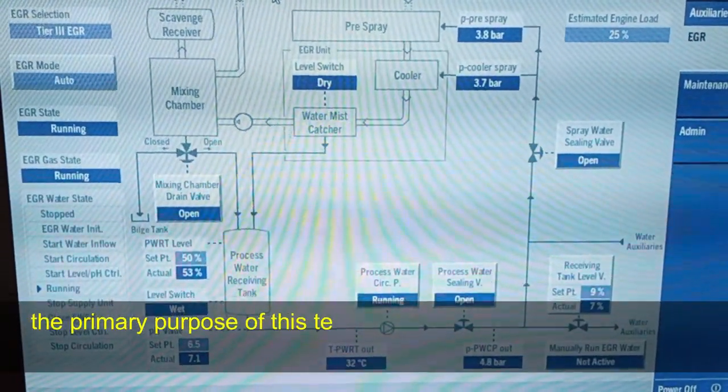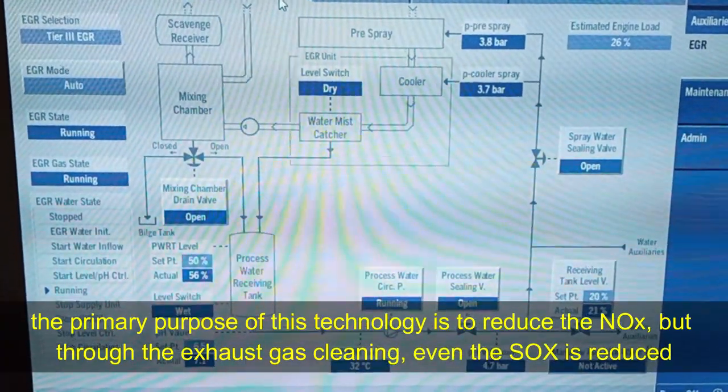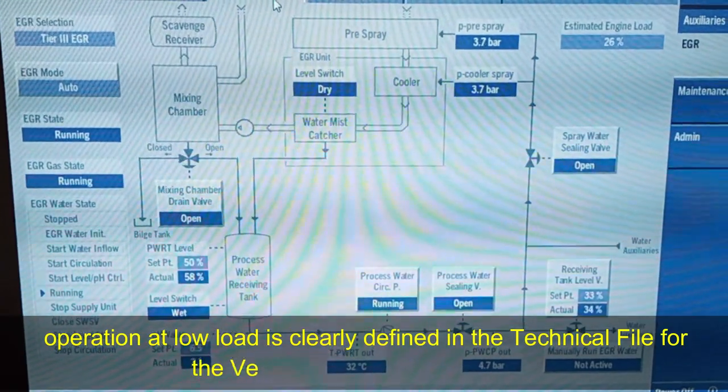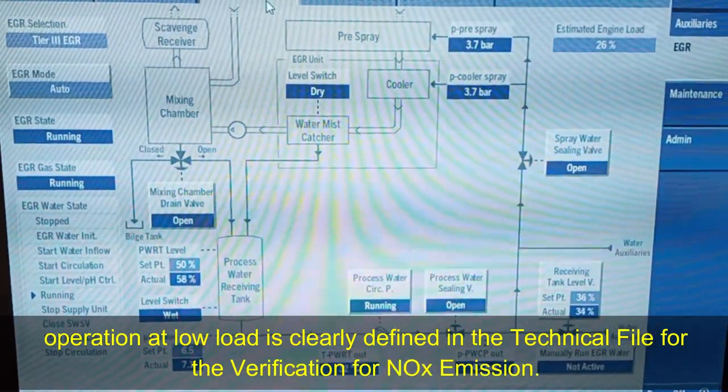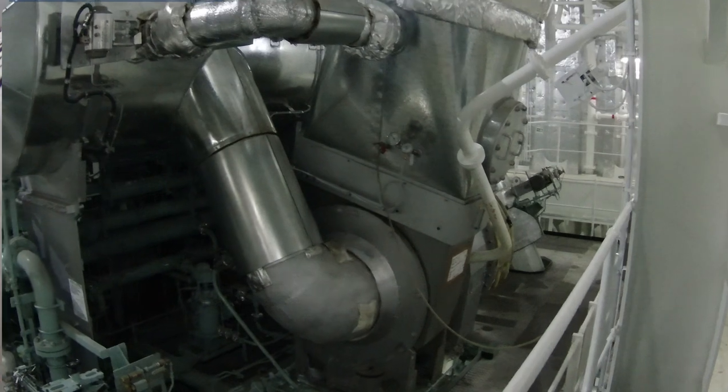The primary purpose of this technology is to reduce NOx, but through the exhaust gas cleaning, even SOx is reduced. Operation at low load is clearly defined in the technical file for the verification of NOx emission. At auto mode, upon reaching 15% engine load, the EGR will automatically start. When engine load goes down to 12% and lower, the EGR will automatically stop. This operation is normally during maneuvering time, when the main engine is frequently starting and stopping.